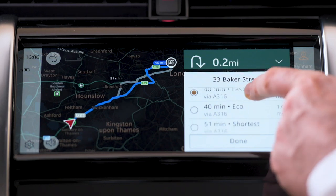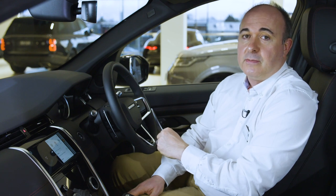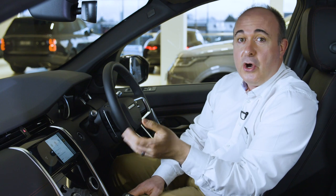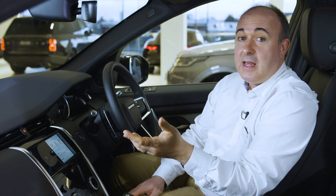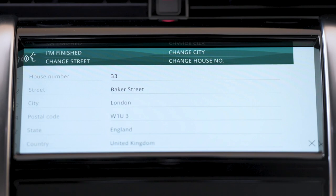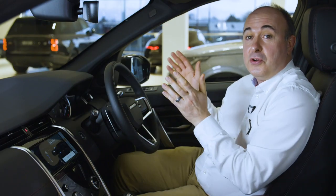Instead of searching by category, you can input a search term wherever you see the search box in navigation. This can be a place name, a place type like 'Italian restaurants,' or an address or postcode. Destinations can also be easily set by voice — for example, 'Hey Land Rover, take me to 33 Baker Street, London.' As well as appearing on the main 10-inch touchscreen, navigation instructions will also be shown on the display in front of the driver.